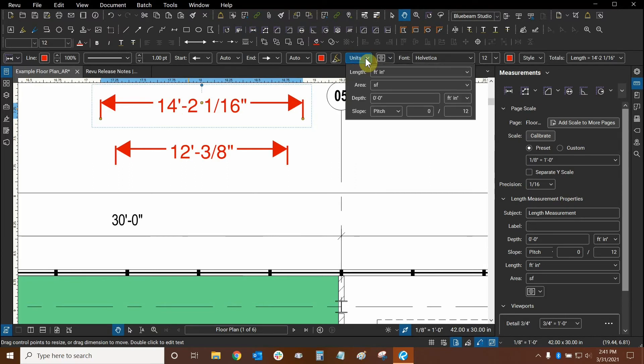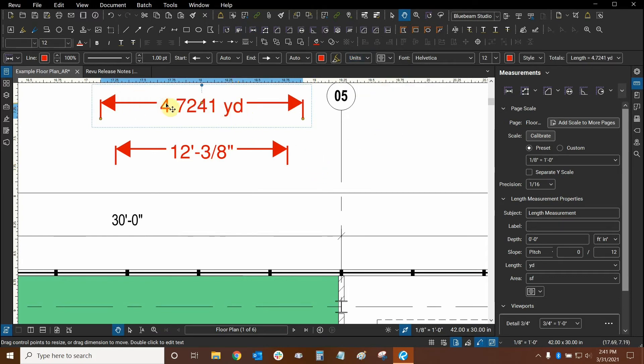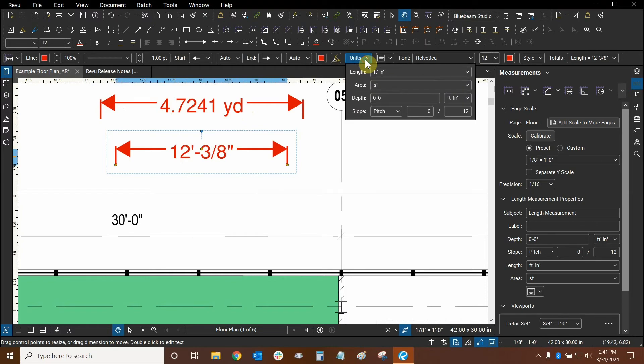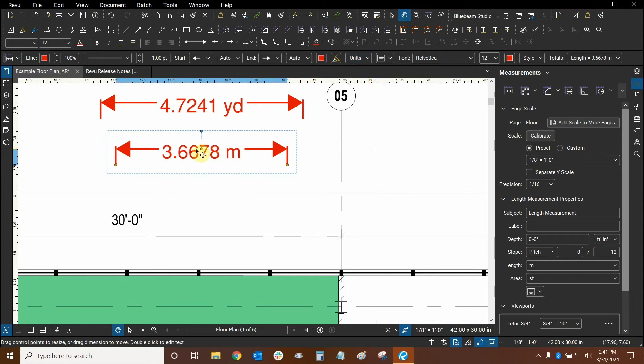Let's take this one and look at this new bar up here — we have a units drop-down. We can click on it and now we can change our units from feet and inches to, for example, yards. Now we have the abbreviation and the units themselves have changed. Let's test it on our next length measurement by going to the units drop-down one more time and changing it to a metric unit — let's make it meters. And there we are: 3.66 meters. So we can easily and quickly convert our measurements into other units if we need to.